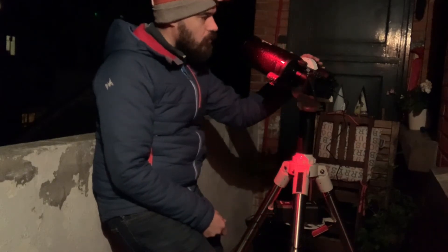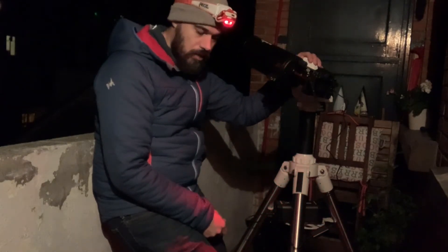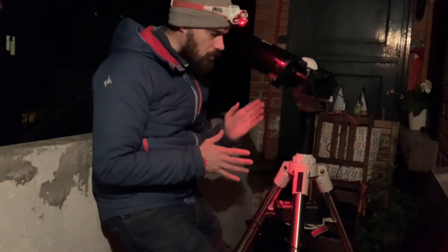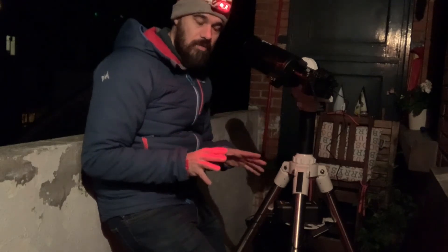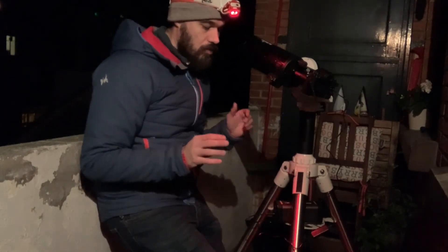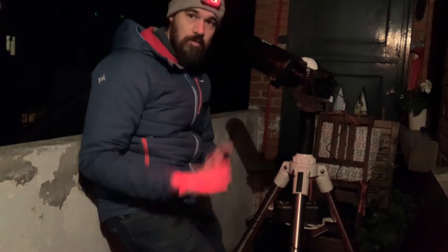The head is the Skywatcher AZ-GTI, which is in the same category as the Star Adventurer, but it is an Altaz mount, not an equatorial mount. For photographing from the city this is much better, because we often have a limited view of the sky. To frame Polaris from here I'm lucky — I have a small gap between trees — but otherwise you may not see Polaris, so you can't polar align easily. It will take time and you will use your astrophotography equipment less and less from the city.